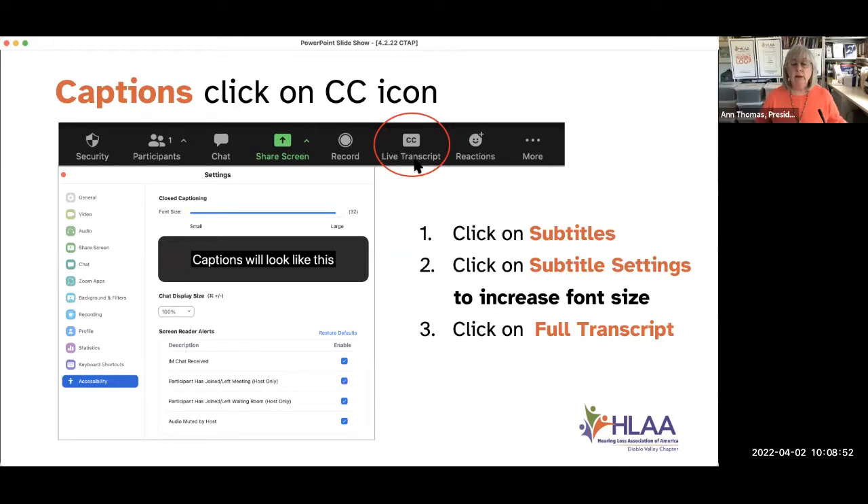When you click on your CC button, you also have the option to increase the font size. When you click on subtitle settings, a window opens up with a slider where it says font size. I like my captions as large as I can have them, so I set them to large. Barbara Bottomley, I see you have your hand up — are you wanting to ask a question, or were you experimenting? I think you were experimenting. Great, thank you.